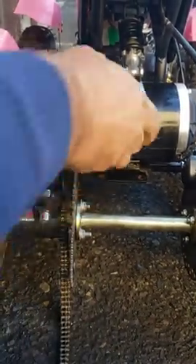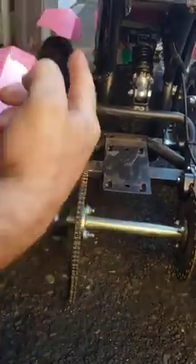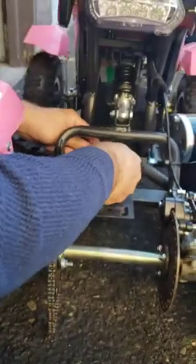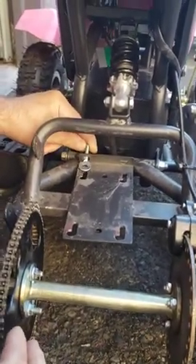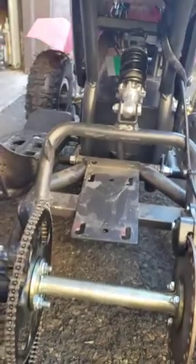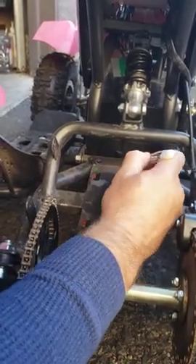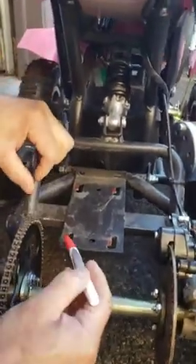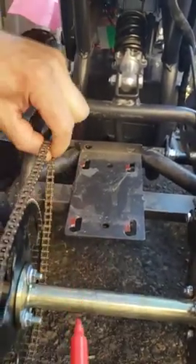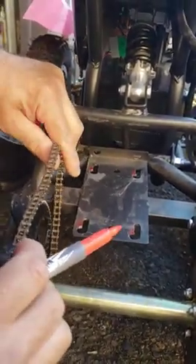Remember that in the future the chain will stretch and you will have to adjust your motor using those chain tensioners — they move the motor forward to keep tension. So you may need to grind the holes a little more in the future, maybe six months from now or more. At that point you'll either grind more to take up the slack and make the chain tight again, or you'll need to buy a new chain.